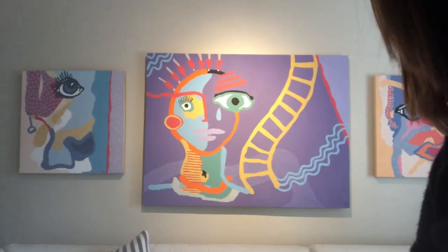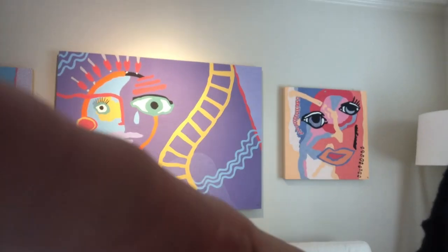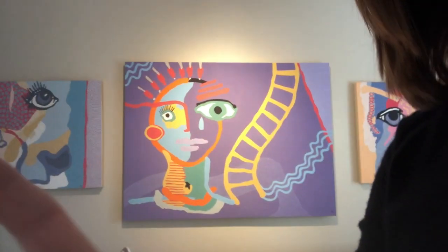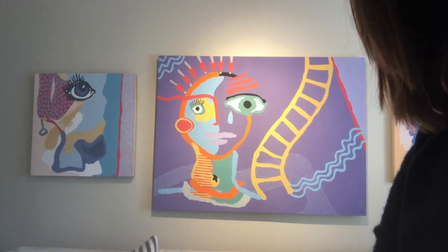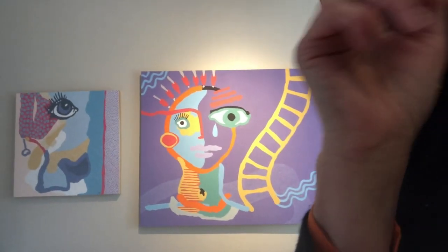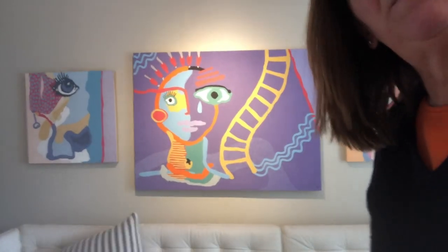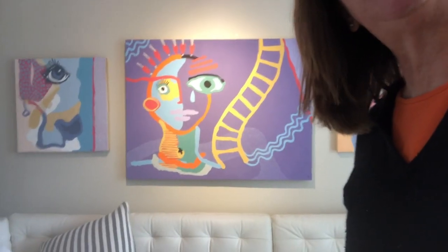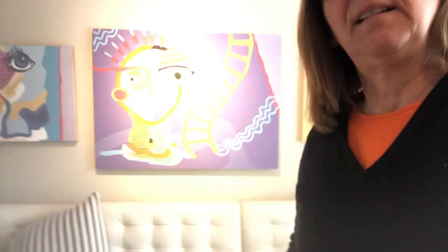Golden Ladder is behind me — Dottie's on one side and Soul's Bullseye is on the other. Right now we're talking about Golden Ladder, one of my larger paintings in the 'Say Nothing' series. You're listening to Painting Talks — I'm back, I accidentally disconnected myself. I'm Suzanne Gibbs at Suzanne Gibbs Art.